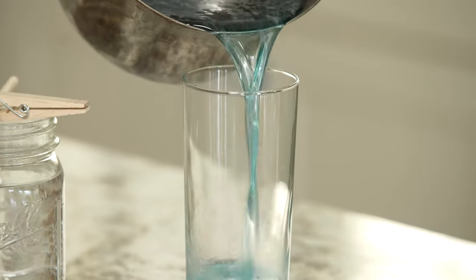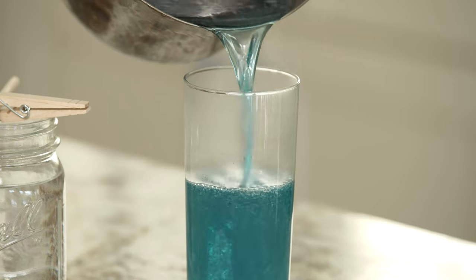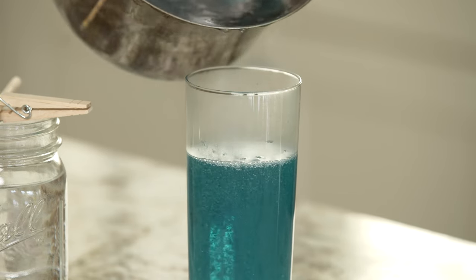It's been 15 minutes, so we can pour the mixture into the jar. Be very careful because it will still be warm. If you're trying this at home, make sure an adult helps you with this part.